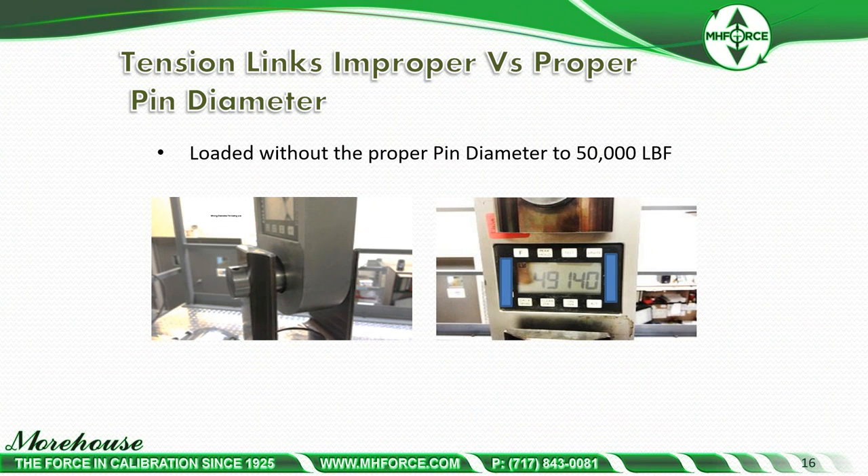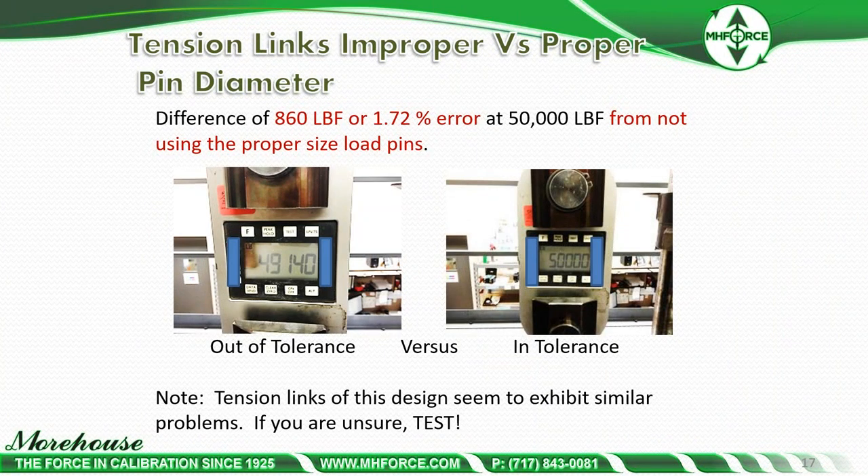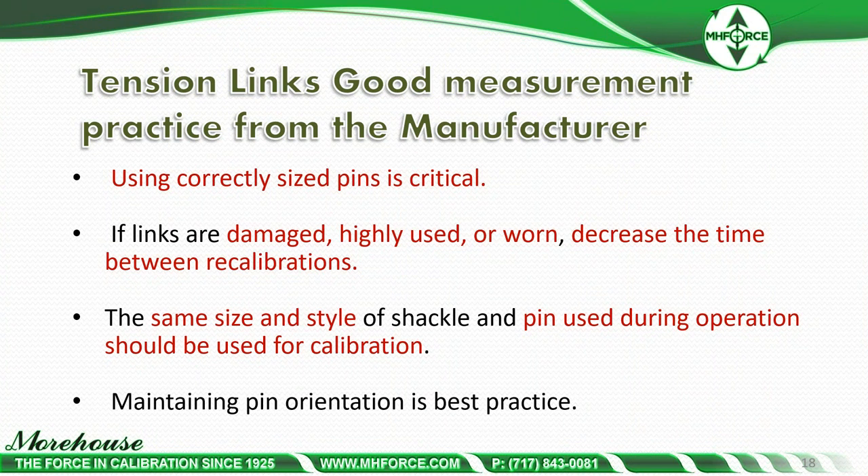That difference of 860 pounds equates to 1.72% error at 50,000 pounds — simply from not using the correct size load pins. All tension links of this design exhibit a similar problem. Using correctly sized pins is critical. If links are damaged, highly used, or worn, decrease the time between recalibrations. The same size and style shackle and pin used during operations should be used for calibration, and maintaining pin orientation is best practice.